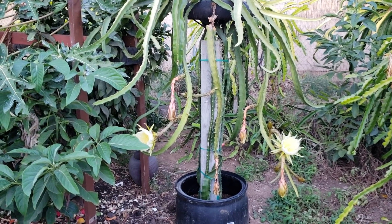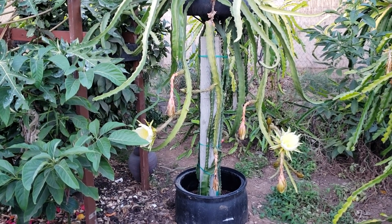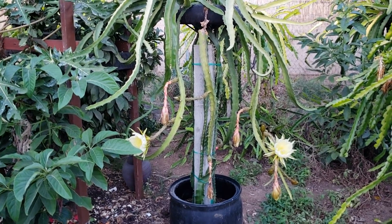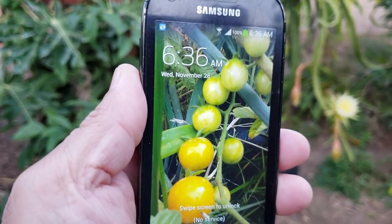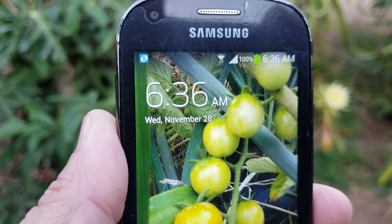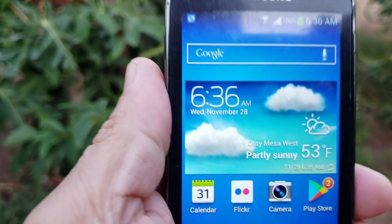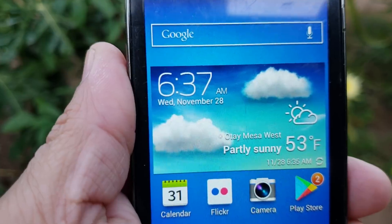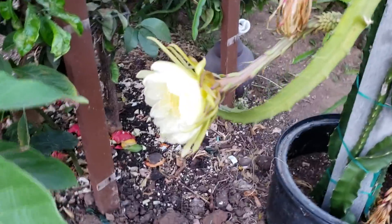Hi, good morning YouTube, Sackboy Mahalo here with another video. This is a continuation of our yellow dragon fruit experiment, currently here in San Diego. Today is November 28 and the current temperature is 53 degrees Fahrenheit. Right now we have two flowers that have bloomed.